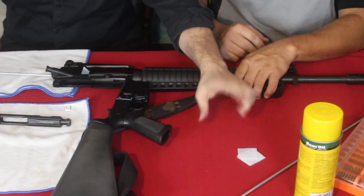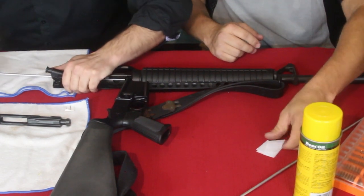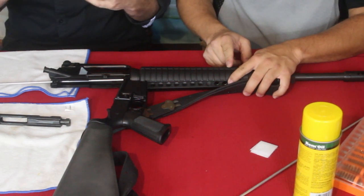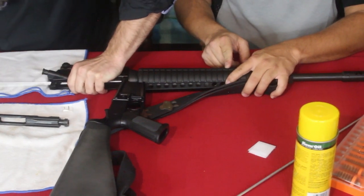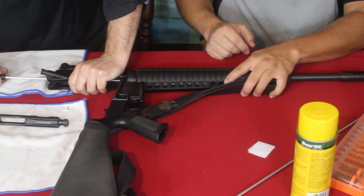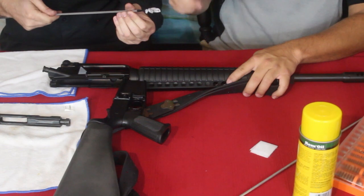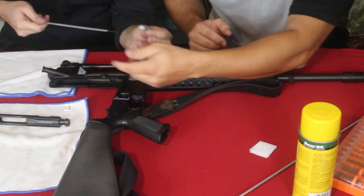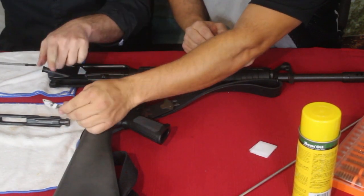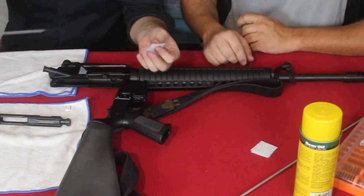These cleaning patches come as rectangles, so we cut them in half because this is a smaller bore - 22s and .243s are much smaller bore. You don't want to use the full sheet because it'll be almost impossible to force through. You can see how disgusting it gets. I usually draw them back through - a lot of people don't do that because they think it puts the dirt back, but if you look at both sides you're using opposite sides, so they're both useful. You can see against the white how dirty it is - that's all carbon from firing.